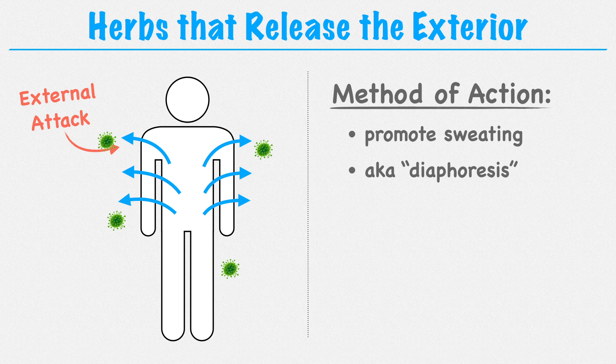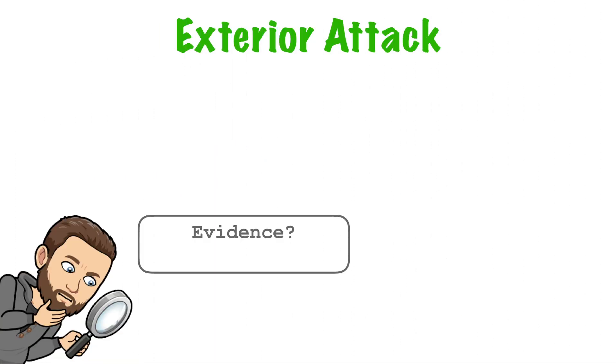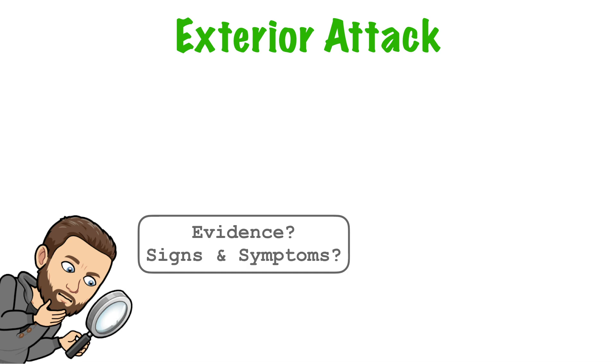By inducing sweating, we're able to push the pathogen out of the body, and we can do this because the pathogen is still at the surface. If the pathogen were deeper in the body, we would have to employ other strategies like draining or purging. So how do we know there's a pathogen on the exterior?